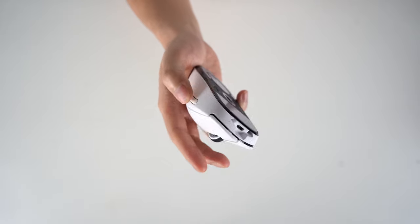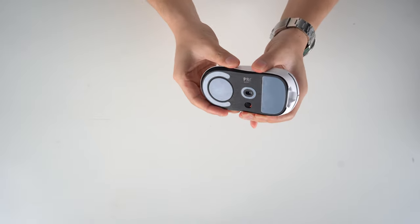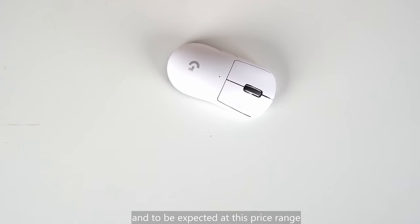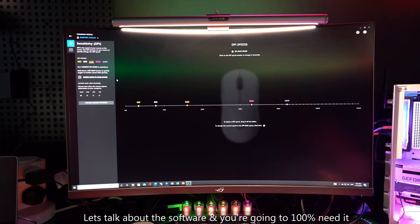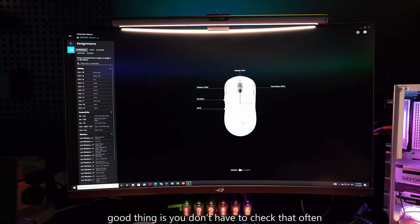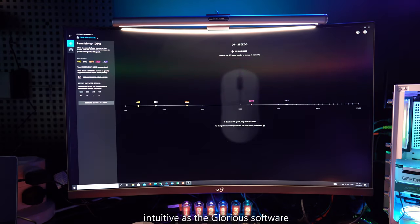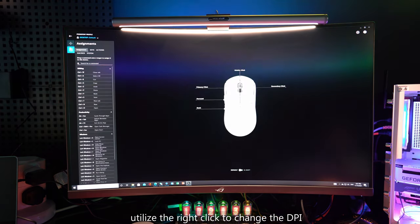Here's a sound check. No issues with the build quality, and to be expected at this price range. Let's talk about the software — and you're going to 100% need it. They call it the onboard memory manager. This is the only place you can see what percentage of battery you have left. Good thing is, you don't have to check that often as the battery life is pretty good. Very simple layout, but it's not as intuitive as the Glorious software. There's a learning curve as you need to utilize right-click to change the DPI.